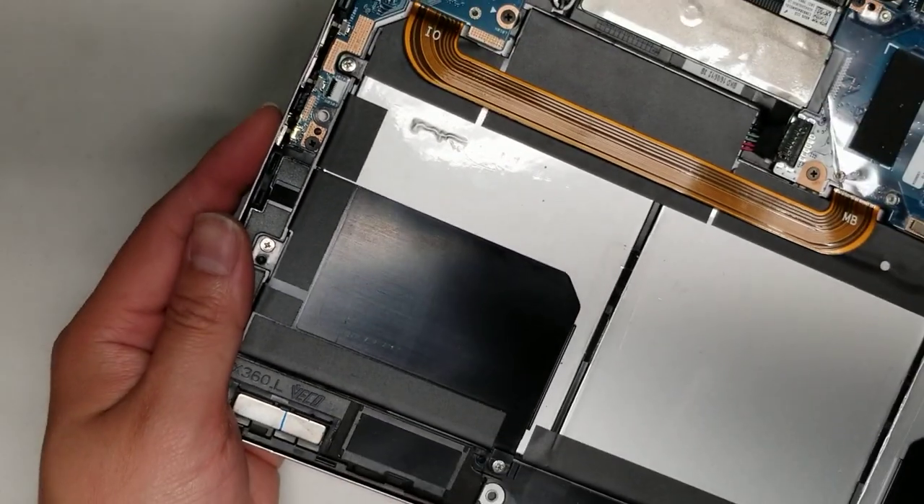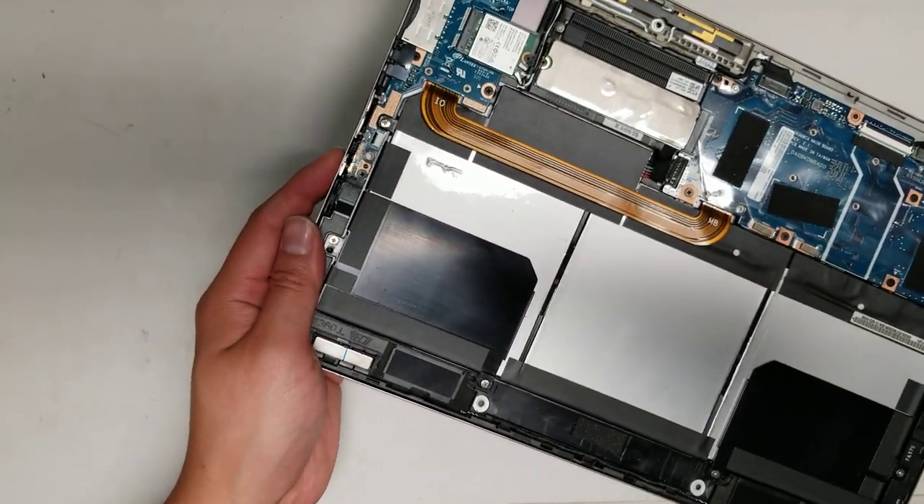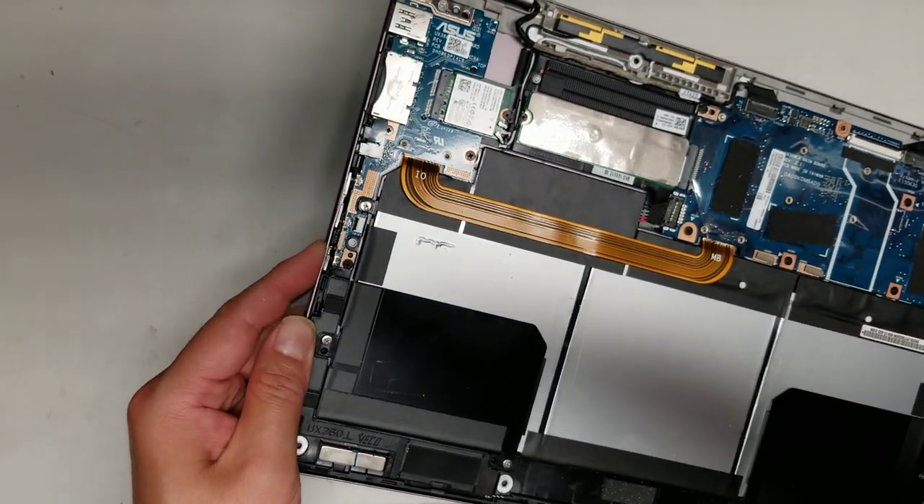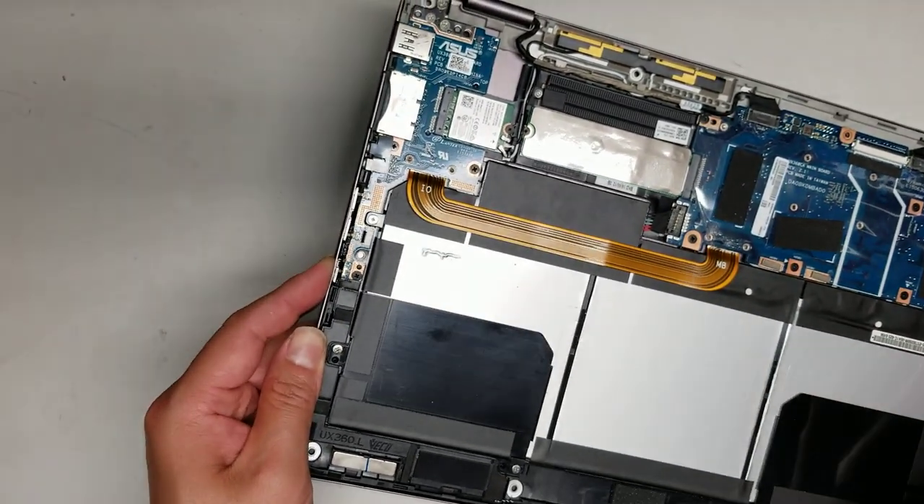Once you get the battery connector out, hold the power button to drain any additional power. You don't want to work on it when there's still power in the system.